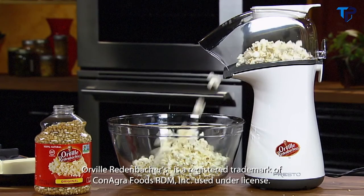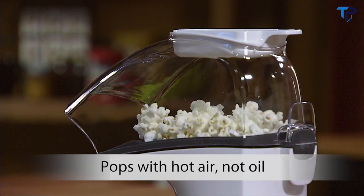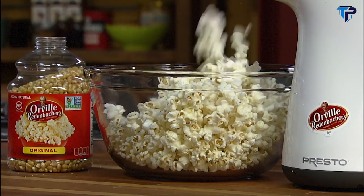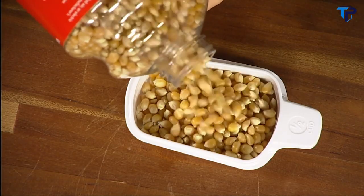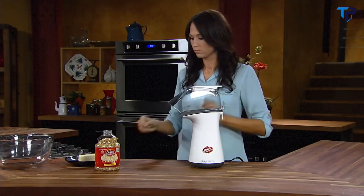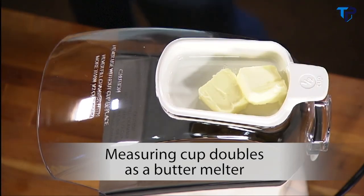Make a healthy treat with Orville Redenbacher's Hot Air Popper by Presto. It pops with hot air, not oil, for a low-fat treat with virtually no unpopped kernels. Pour a half cup of popcorn into the handy measuring cup, then into the popping chamber. Put the cover and measuring cup in place. The measuring cup doubles as a handy butter melter. Plug it in.